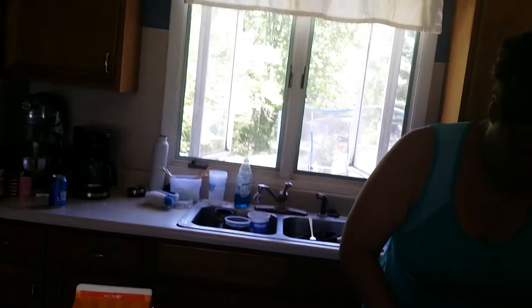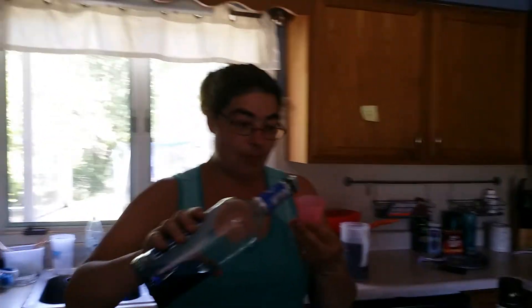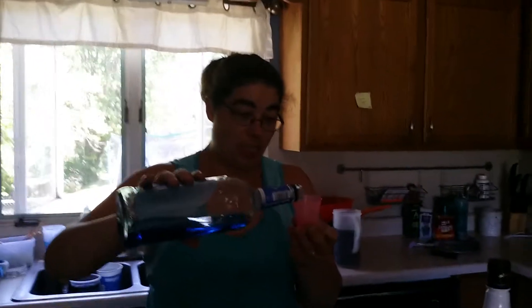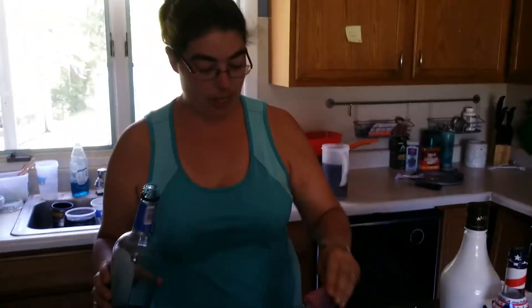All right, and one ounce blue Curaçao — that means I'm doing a half an ounce. I'm going to have to buy more blue Curaçao next. I know. I think blue Curaçao is not really expensive. That's almost an ounce.